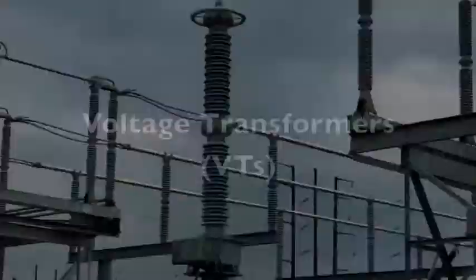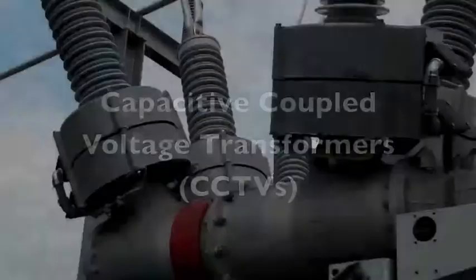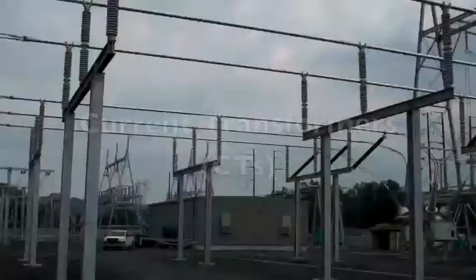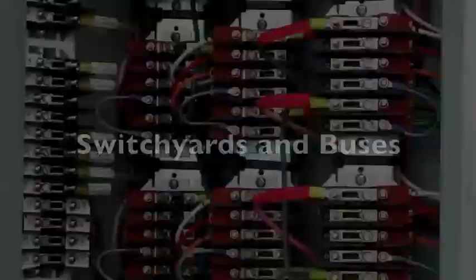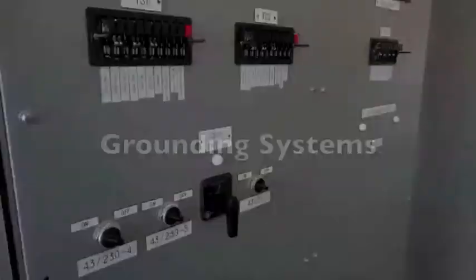Additional components include capacitive coupled voltage transformers, current transformers, switch yards and buses, protection and remote control devices, batteries and DC systems, grounding systems, and other associated systems.